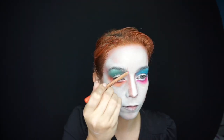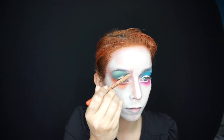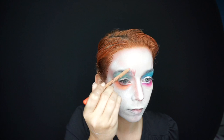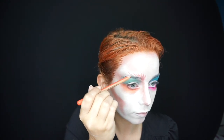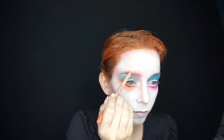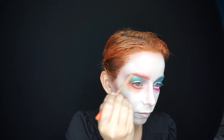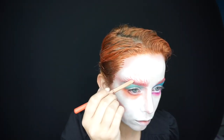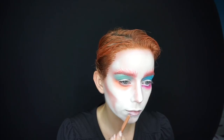Once the shadows were done, it was time to make some crazy Mad Hatter brows. I used my Artist Color Pencil in the orange shade to draw on these wild eyebrows, then used the same orange pencil to shade in my natural brow — covering some of the darker hair — and blended it all together to look like one cohesive eyebrow.